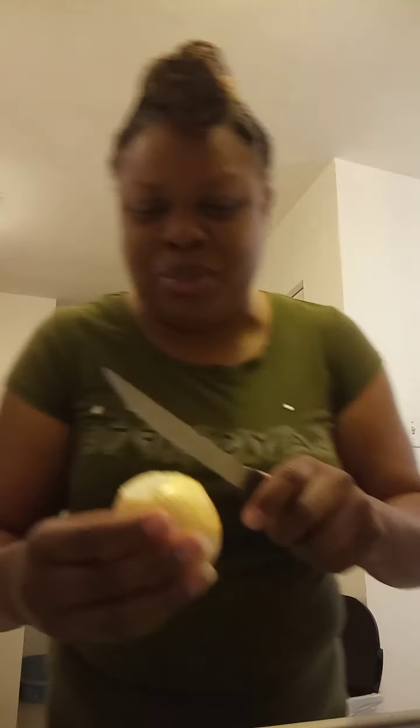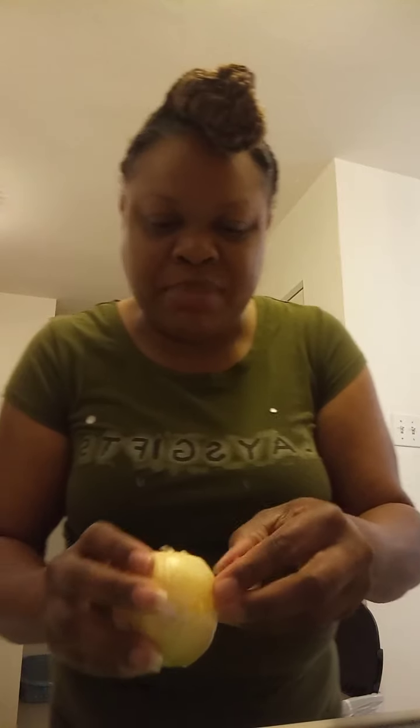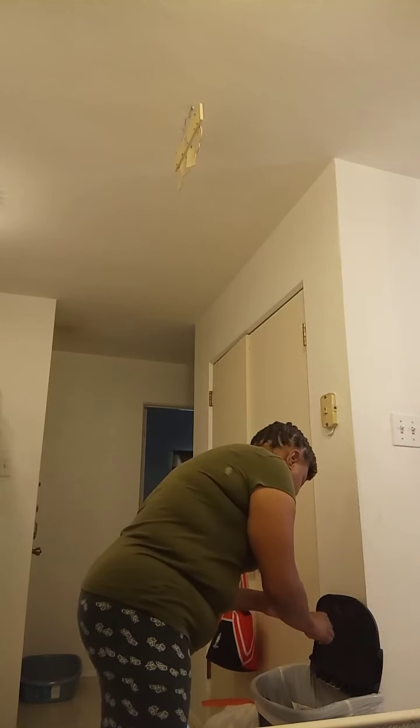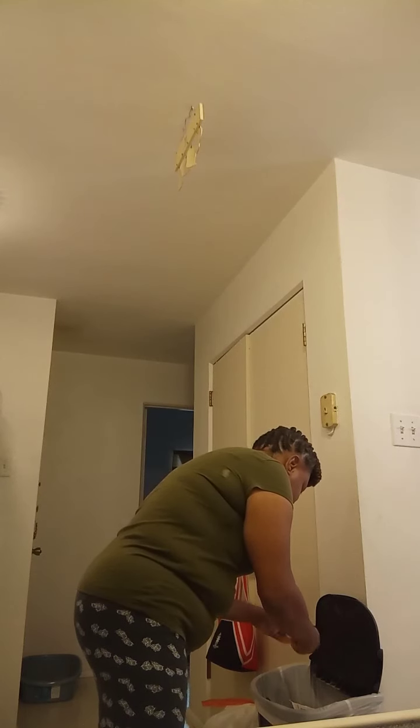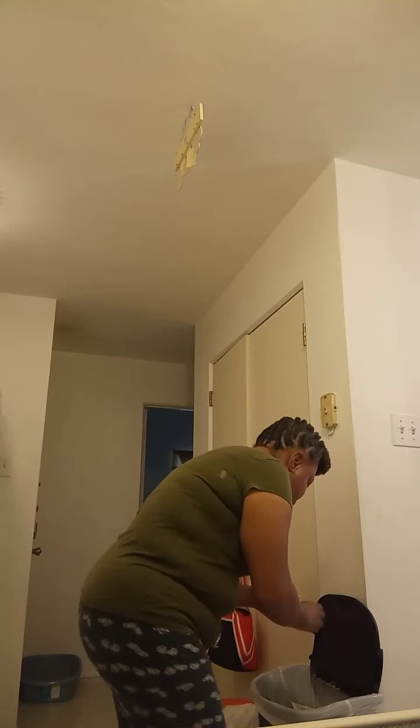I always have stuff in the pantry that expires. I want to make sure I use these things before they went bad — that's why I'm cooking with the pizza dough. I got two of them, so I'll do another pizza night when his daughter comes over. We can make some shrimp pizzas or something. I don't like wasting food, and I know there are people in other countries who don't have the food that we have here.